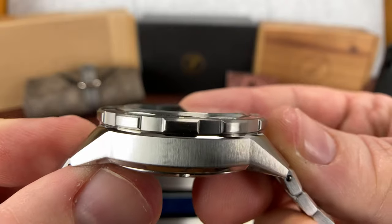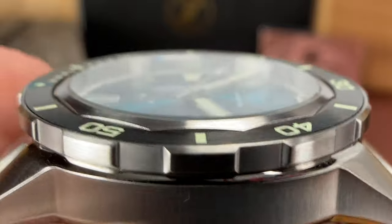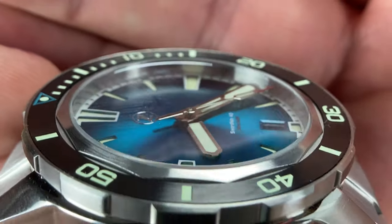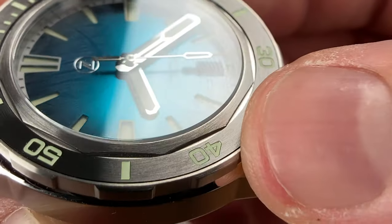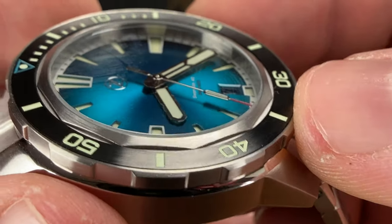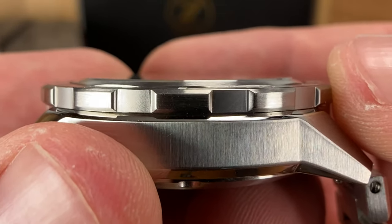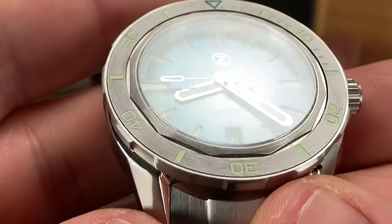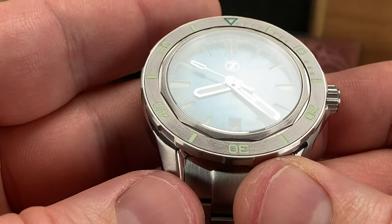It is a flat crystal with inner AR coating. You can see it's got a nice cut on the bezel inside the ceramic insert, which then meets the flat sapphire crystal. It is sapphire with inner AR coating, and even under my studio lights, you can still read the time because of the way the hands play off that dial.